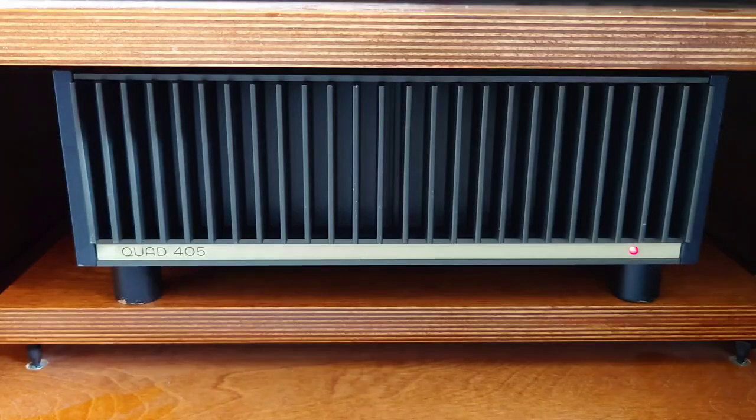Detail has definitely improved. I sat back for a couple of days beforehand, listening carefully to a selection of tracks and noting them down so I could compare afterward. The detail is a lot more precise. Don't forget, these are top-of-the-range capacitors — we're not talking about swapping one cheap capacitor for another slightly less cheap one. We're talking about the two main filter caps at £120 each.